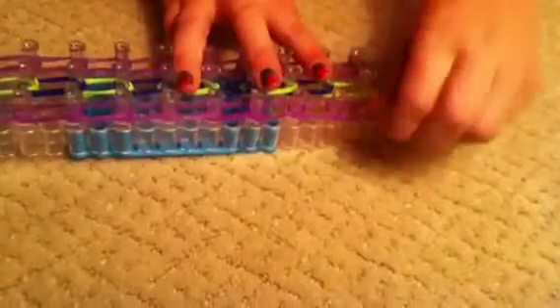So I'm going to take a base color, either white or black, and you're just going to take one rubber band and put it around three pegs. You're going to do that throughout the whole loom. Once you've done that, your loom should look like this.